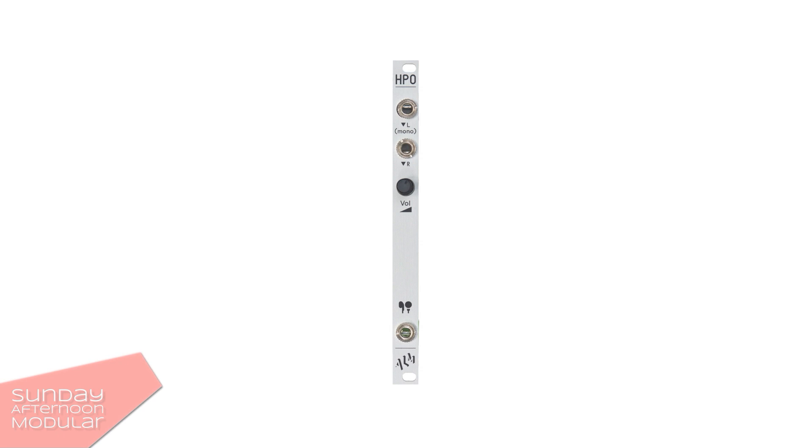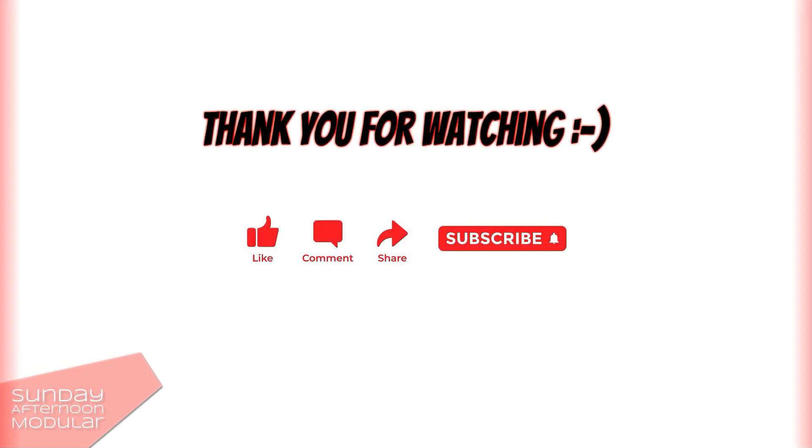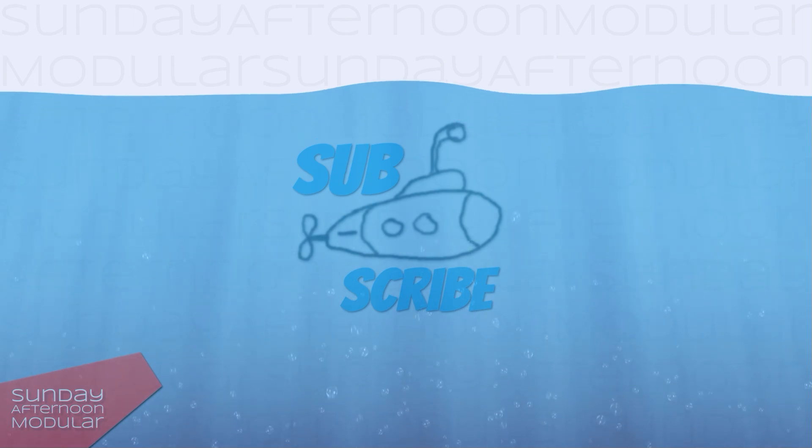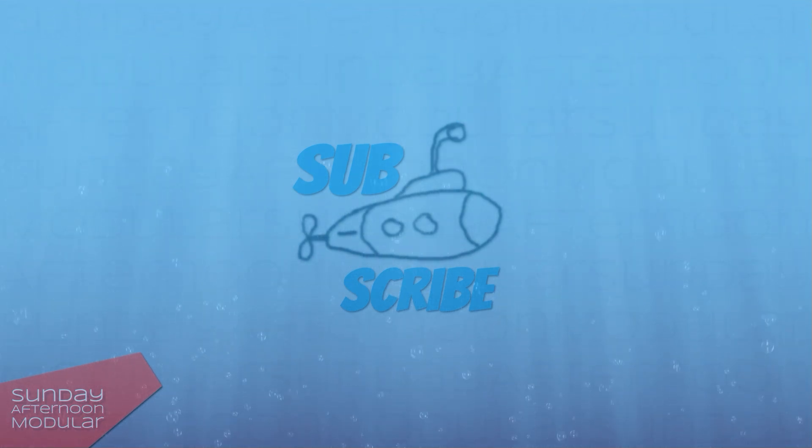Are you using an output module? And if yes, which one? Let me know in the comments. That was it for this video. If you enjoy what I am doing and want to support my little channel, leave a like, become a subscriber, and also check out my new Instagram page. So long, have a great day, evening or night, and see you next time on the Sunday Afternoon Modular.